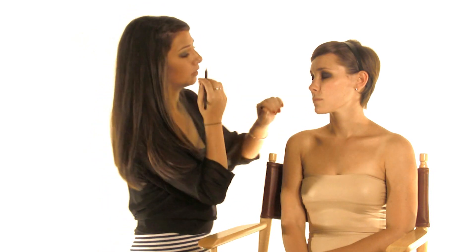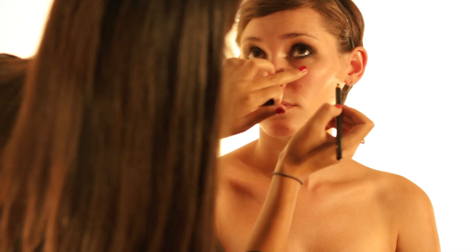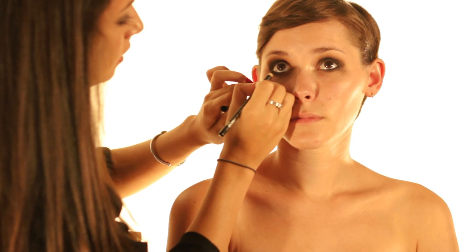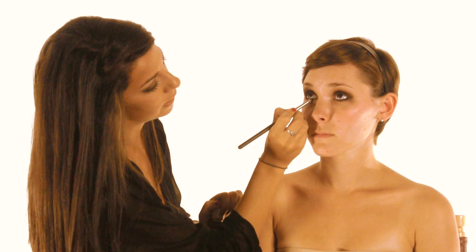Next I'm going to take a black coal liner — this is Feline. It's really nice for smudging, so I'm going to put this on the waterline. Just putting your eyes together will get the black liner on the bottom up to the upper lash line, so you can just close your eyes pretty tight. I'm going to put another layer on, then go back with that brown shadow right on the outside of that black.